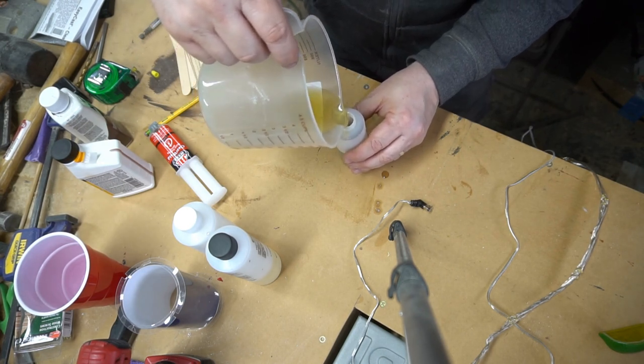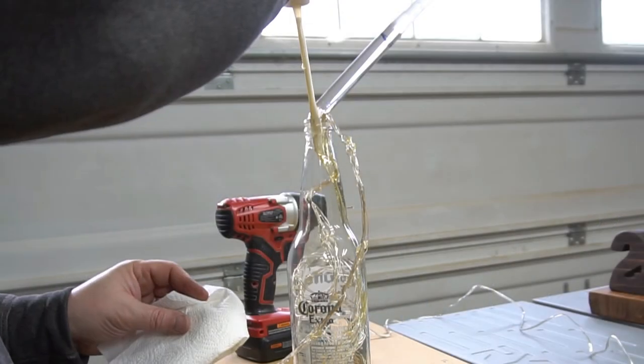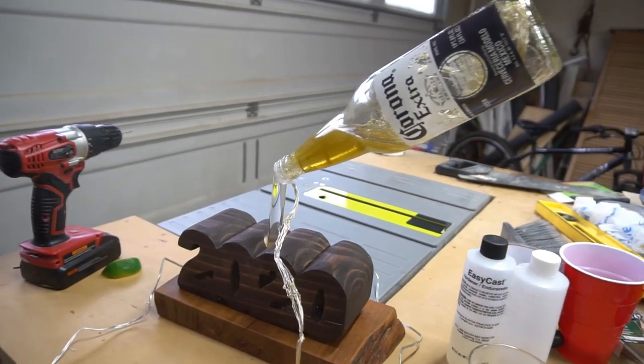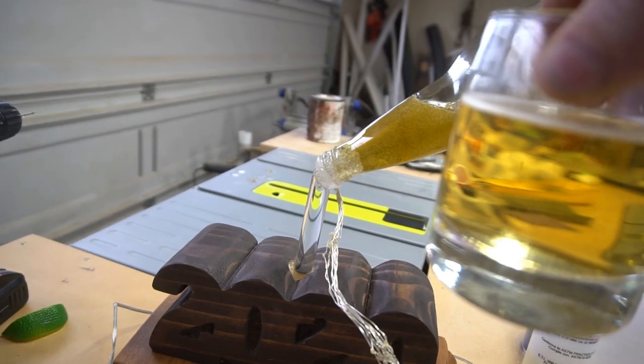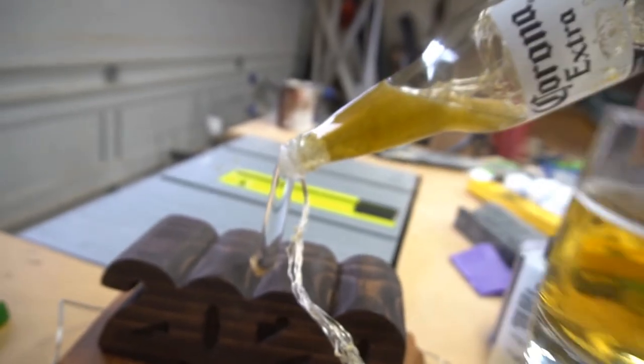I'm just pouring it into a smaller squeeze bottle so I can use it to squeeze through a straw and go down into the bottle. Now to just let this cure overnight. Here's a quick color check — I think I got pretty close, maybe a little darker. That's alright.